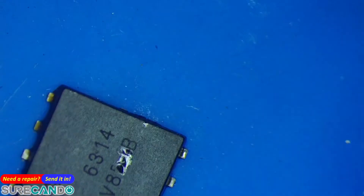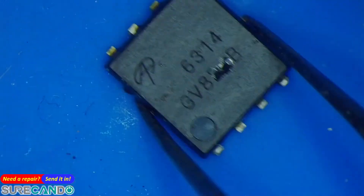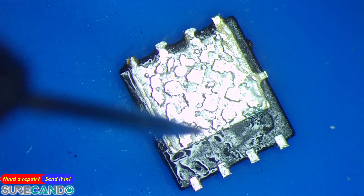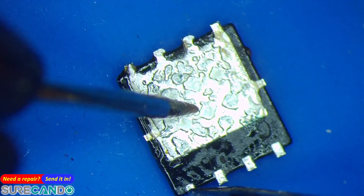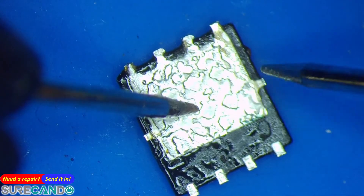To turn this MOSFET on, pin 4 is the gate — let's turn it around. Put the black probe on the drain and the red probe on the gate, and now it should be open.